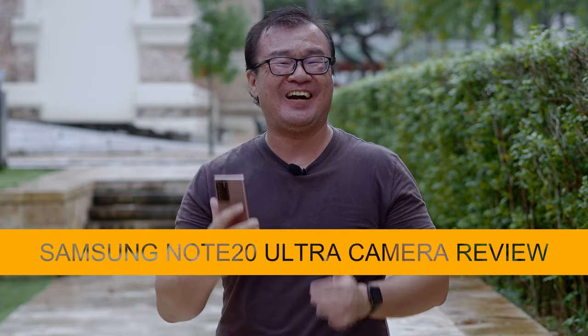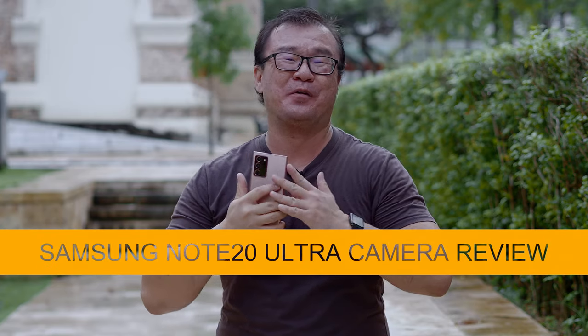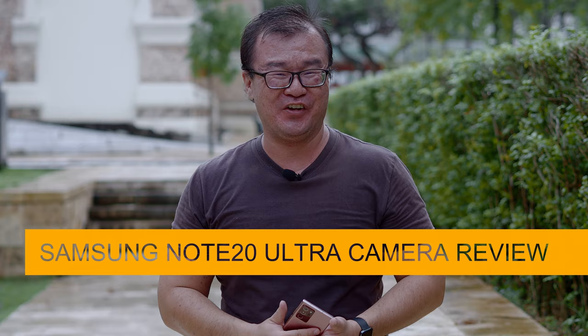Hi, my name is Robin Wong, and I have here the Samsung Galaxy Note 20 Ultra. I want to talk about its camera performance. Let's do this.